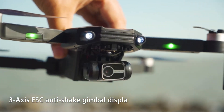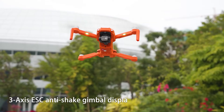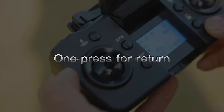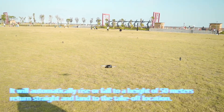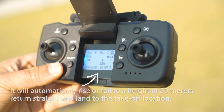Three-axis ESC anti-shake gimbal display. One press for return. Press the function button on the remote control top left corner and it will automatically rise or fall to a height of 50 meters, then return straight and land to the takeoff location.